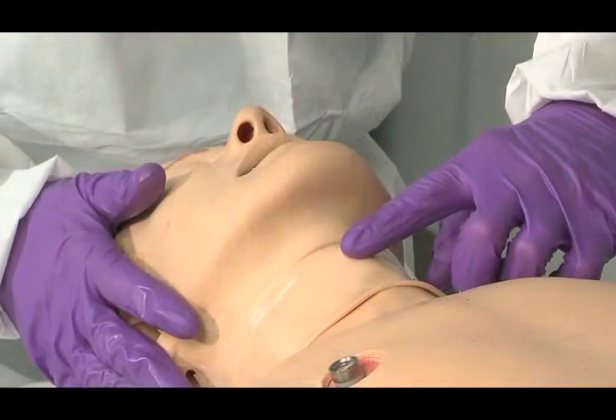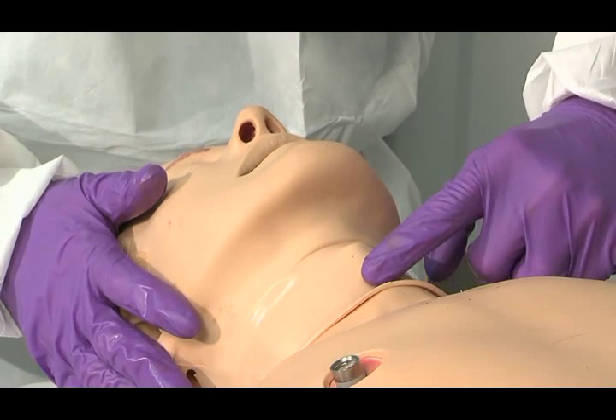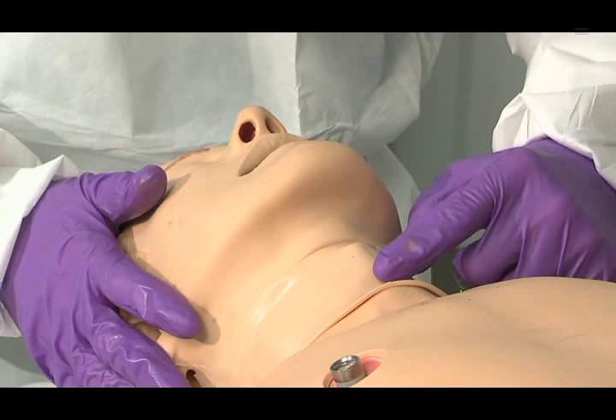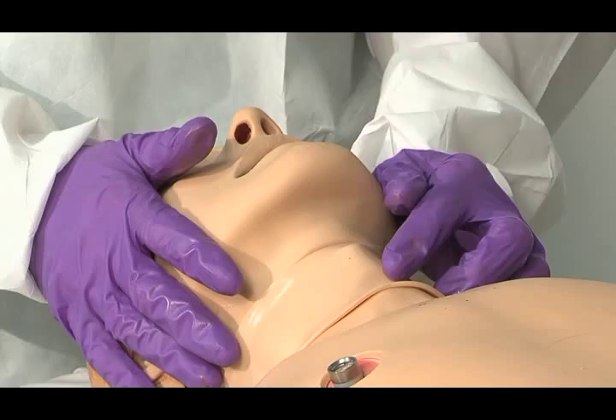You find the laryngeal notch here, which is just below your Adam's apple. The cricothyroid notch is a thin membrane that allows for quick incision with minimal blood loss.